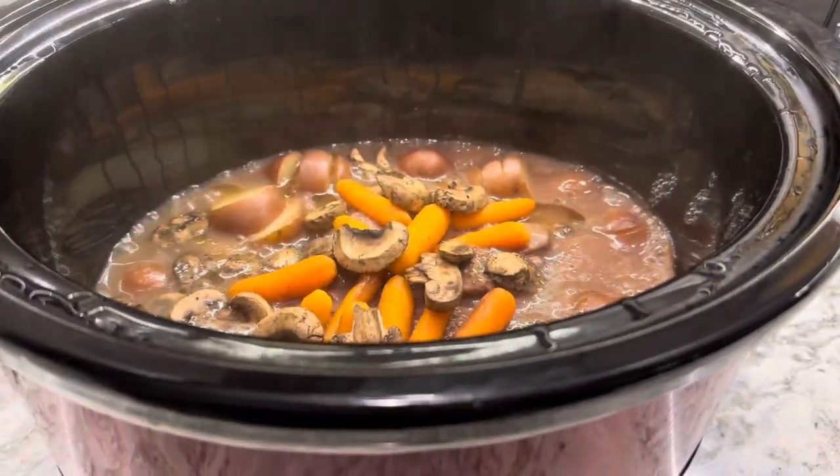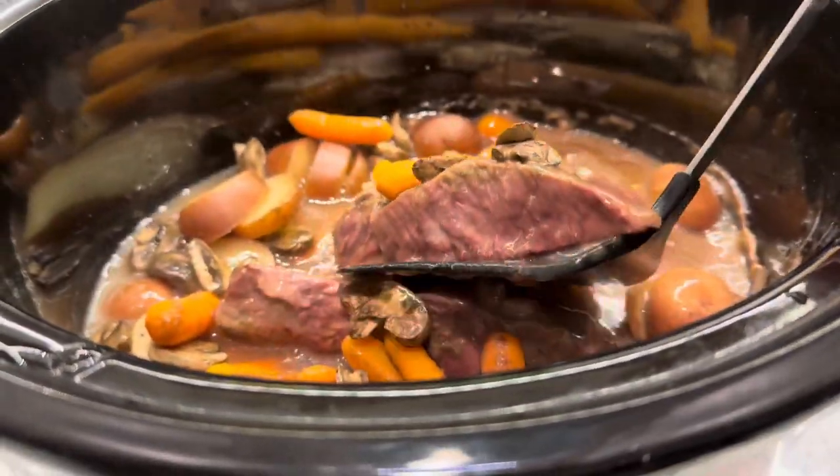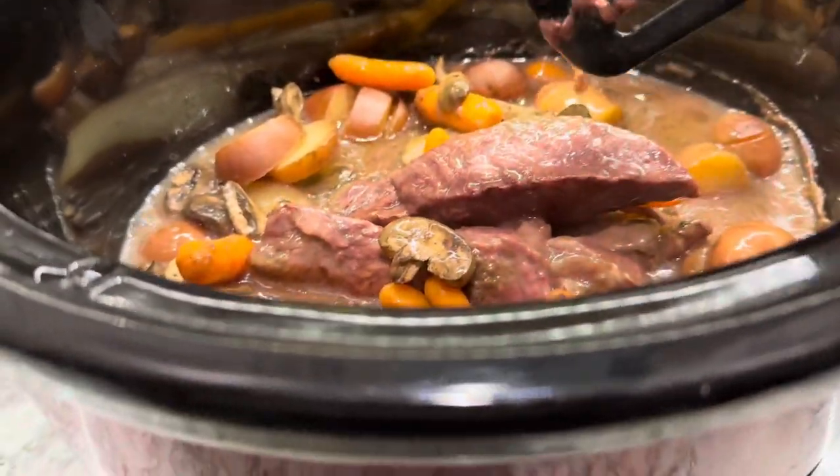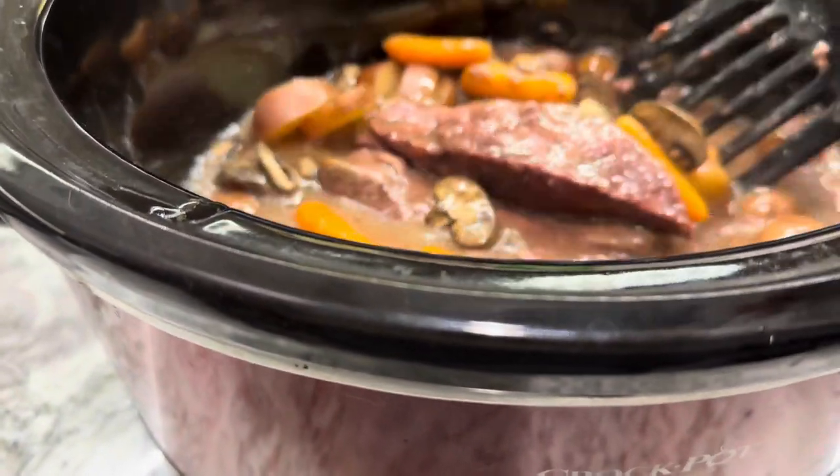Here I am checking it after the four hour mark. I added the rest of the stuff at the two hour mark, but I saw that it was still a little pink, so I decided to cook it for an extra hour just to be safe.